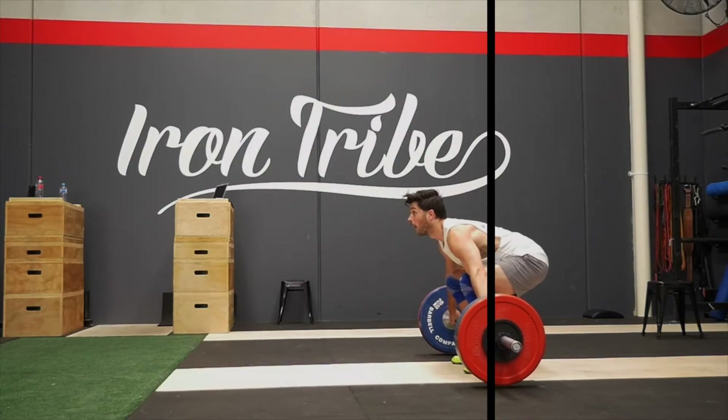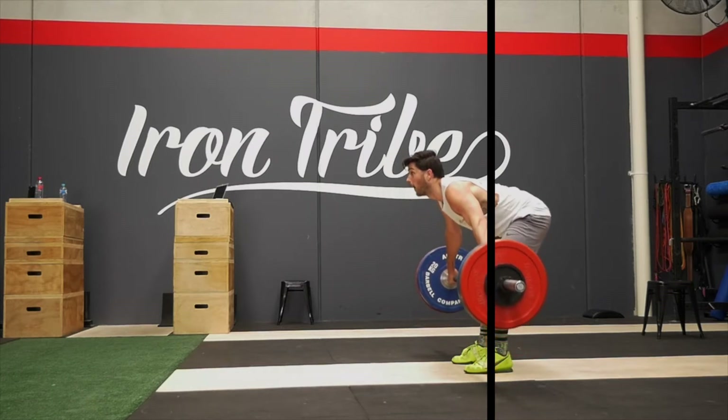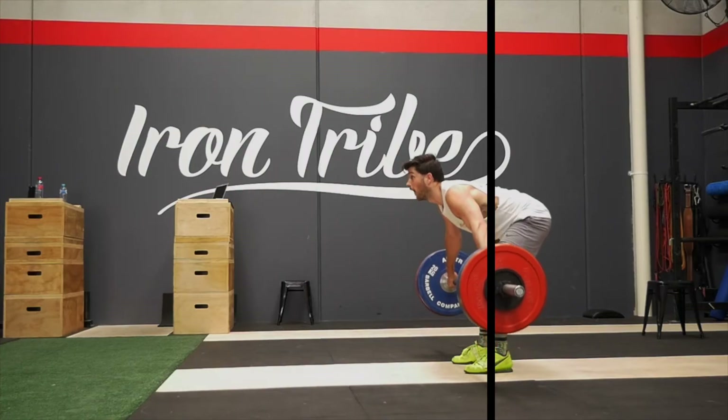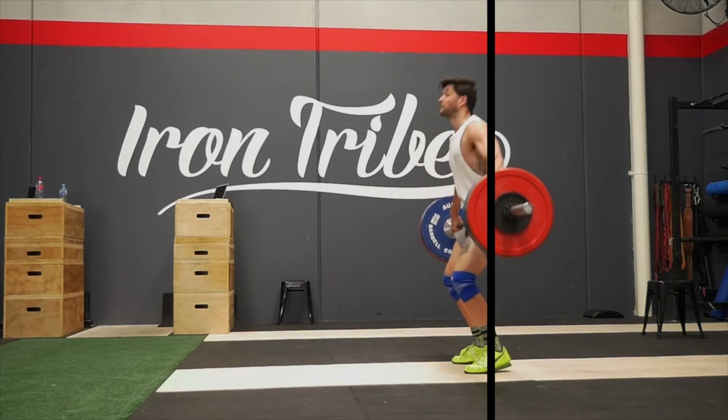From a bar path perspective, straight up is fine, but we'd really like to see the bar travel into the lifter over the first few inches. For tall lifters it will come back in a significant amount; for average height it might only come back an inch or so. The bar starts over the ball of the foot, and we'd like it to be over the middle of the foot when it passes the knee. You can see this in high-level lifters hitting that 90-degree shin angle. Once the knees hit 90 degrees, the goal is not to shove the knees forward — it is to start preparing to jump or explode up.